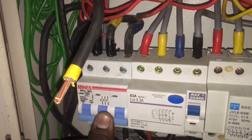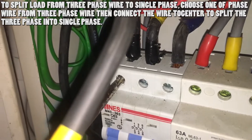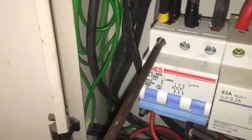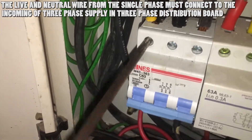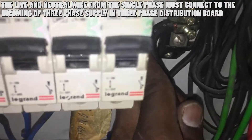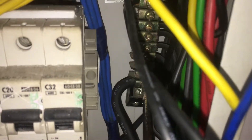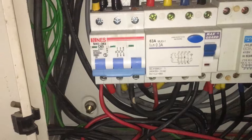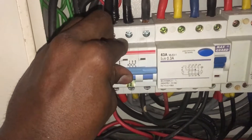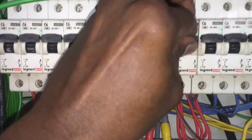Turn off the electric supply at the three-phase distribution board and unscrew the red phase incoming terminal at the three-phase main switch. Insert the single-phase main live wire at the red phase incoming terminal of the three-phase board and screw it tightly. Next, connect the neutral 16mm wire into the three-phase distribution board main neutral terminal and screw it tightly. Then turn on the three-phase main switch electric supply.